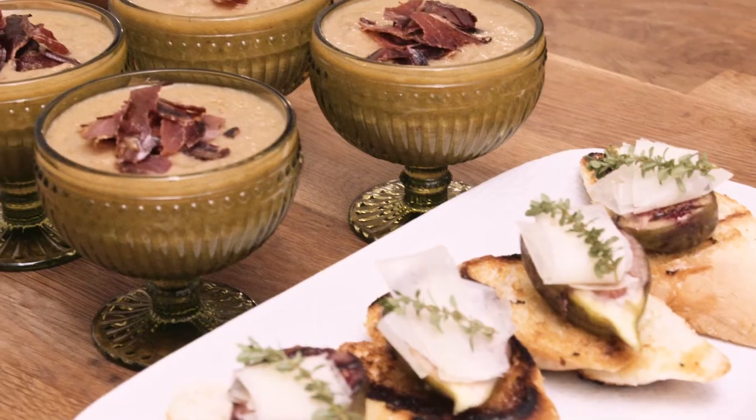Hey, I'm Alex Adams. I'm throwing a Spanish-themed dinner party tonight, so I'm gonna show you how to make a gazpacho.